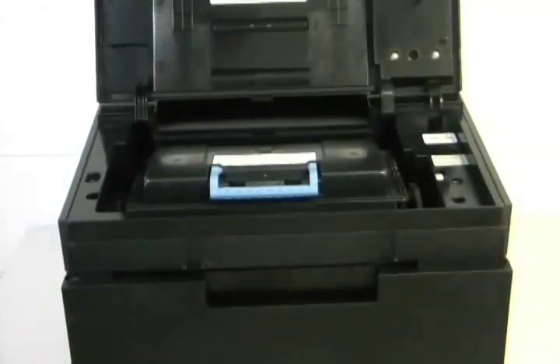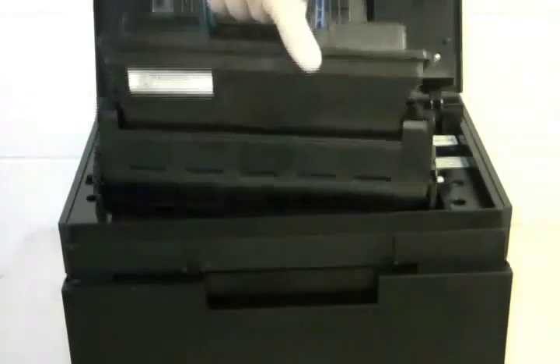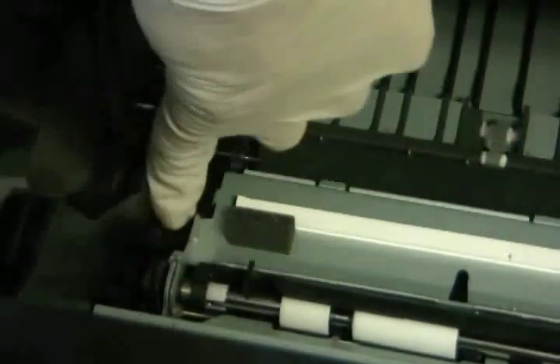Open the top door and remove the print cartridge. Inside you should see a blue plastic tab securing the transfer roller. Press both ends inwards to release it.